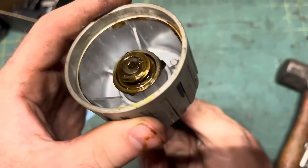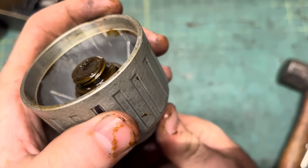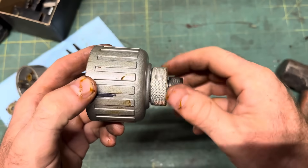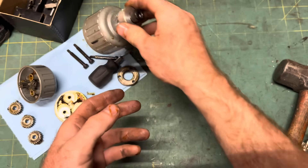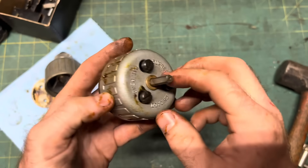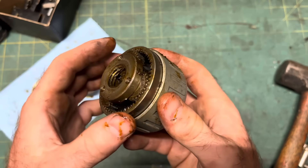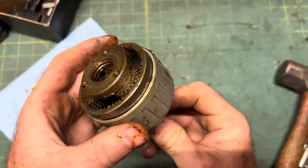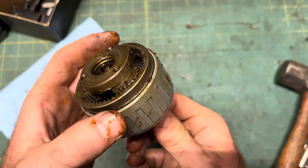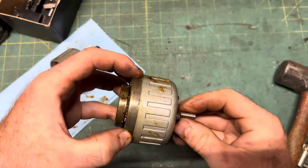I didn't know screws with multiple starting threads were a thing, but it makes it easier to get started, and if they made light bulbs like that, my wife might actually be able to replace one without calling me in from the garage. So, with the screws installed, and pretend the male end of the bit shaft is engaged with the carrier, the carrier will spin freely unless you hold the ring gear — normally one with the front housing — in which case it spins with seven-to-one gear reduction.